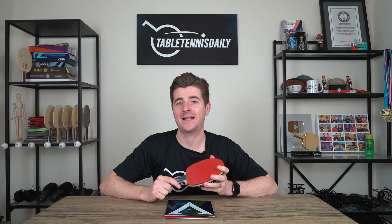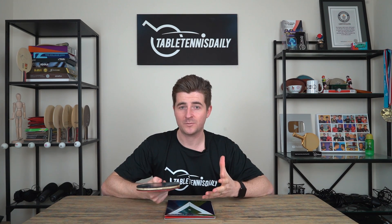So what has Xiom done with the Vega X? For me, this is a fantastic rubber. It comes in at a great price point and it really suits intermediate players. The balance between the speed, spin, and control is really good, and for its price point it really does surprise me.